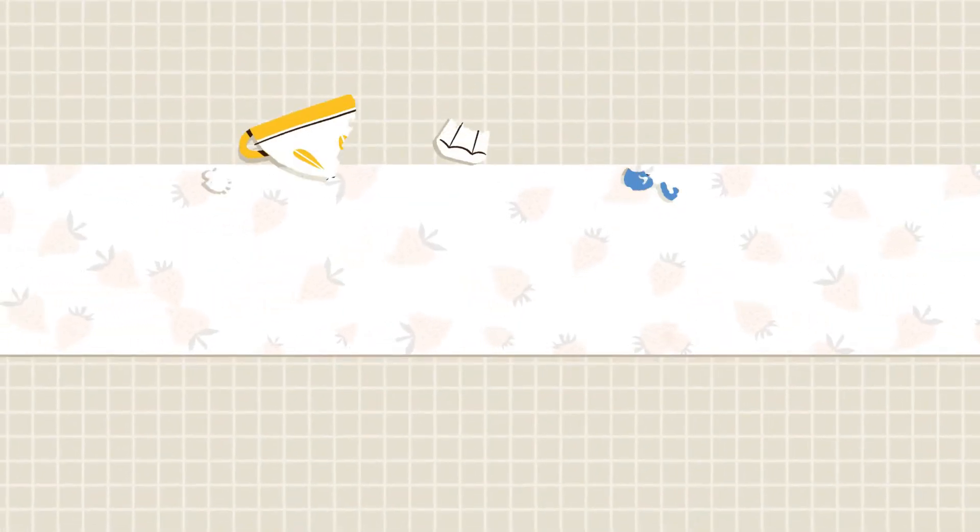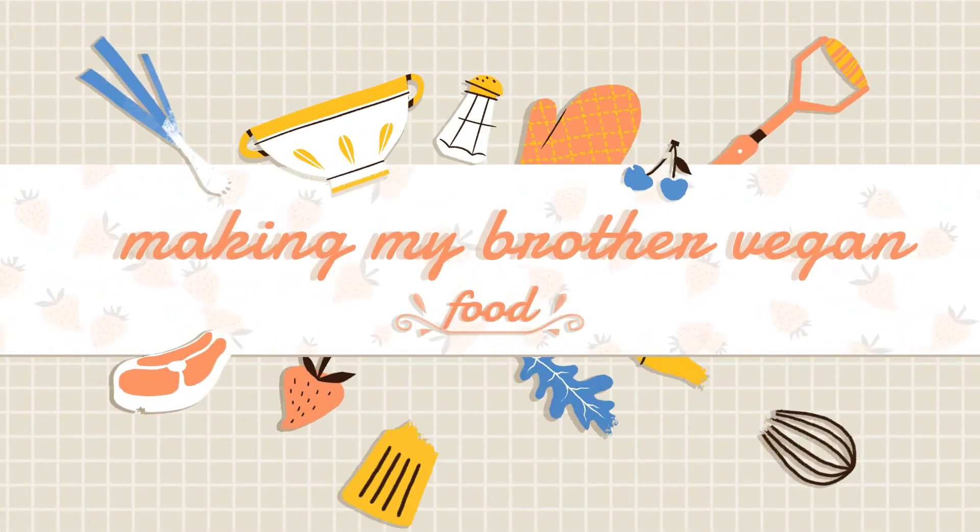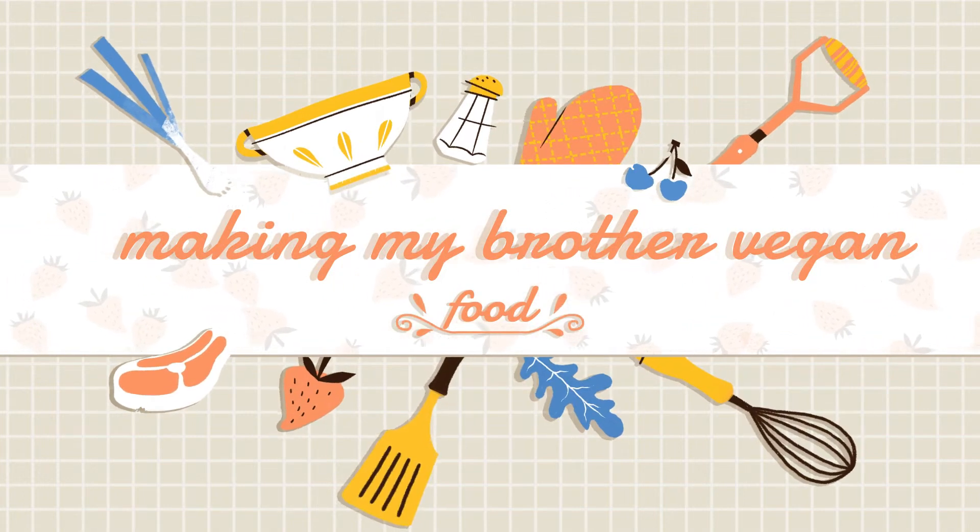Banai Yodis has challenged me to cook his food for the day. He's basically going to eat what I eat in a day. If you want to see his reactions make sure to check out his video after watching this one, and if you're here from Banai Yodis' channel —